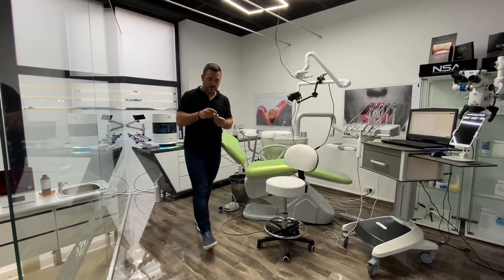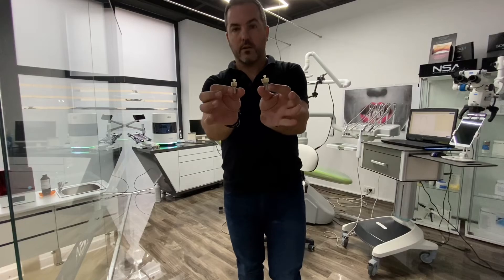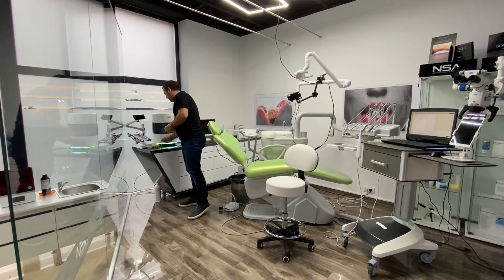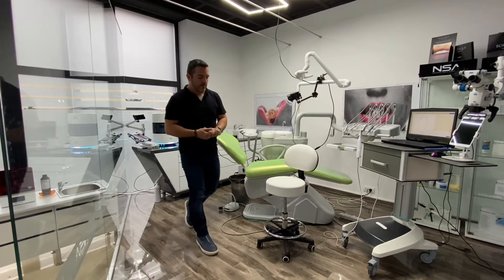You can mill your own veneers in the office with a chairside mill — this is my chairside milling option for the dental office. Just glaze them and cement them into your patient's mouth. Chairside dentistry is at this moment perfect; it doesn't have any missing links anymore. I really recommend you start working digital — analog is history. Digital dentistry is extremely powerful, extremely predictable, and I really recommend you use it every day.